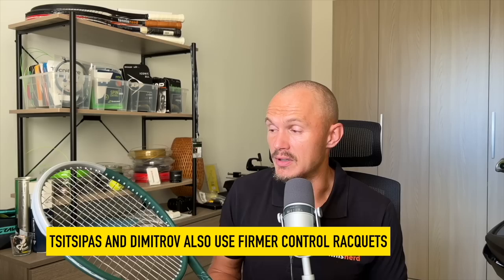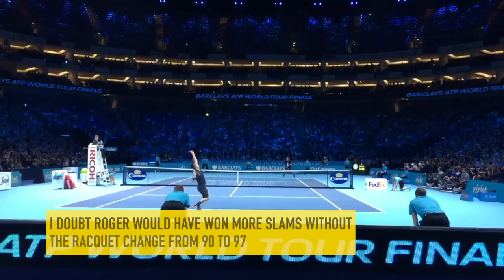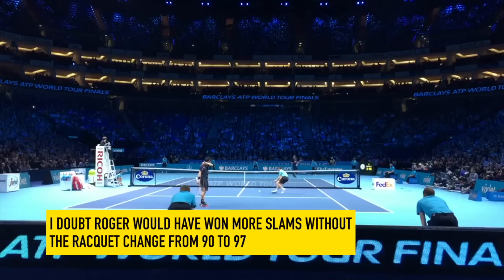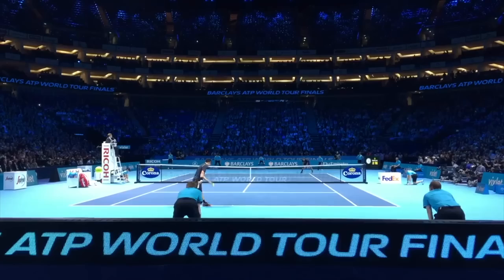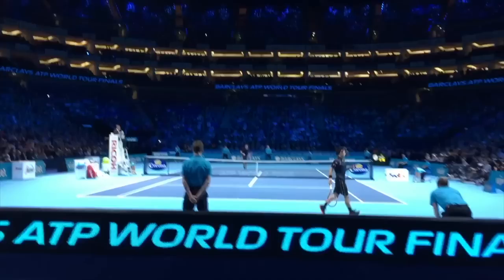Roger made the move from a 90 square inch frame in 2013-14 and it took time to adjust — any racket change for a pro takes a long time. But with this frame he won some more slams, partly thanks to the change. With Rafa's topspin attacking his backhand, the old frame would have been a problem. With the RF97 he started hitting his backhand much more aggressively, which led to three more slams.